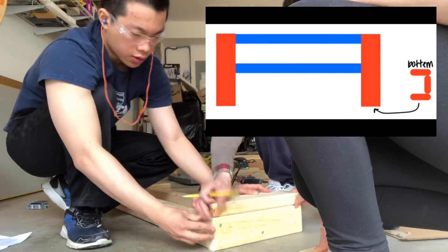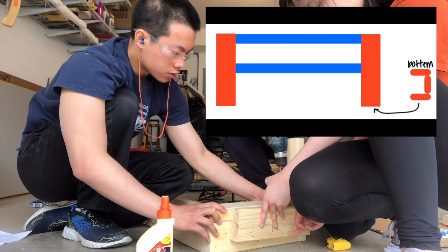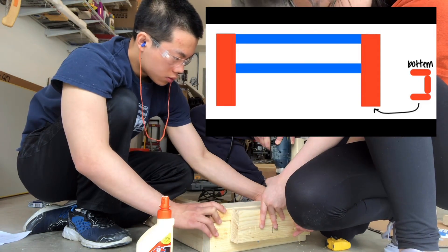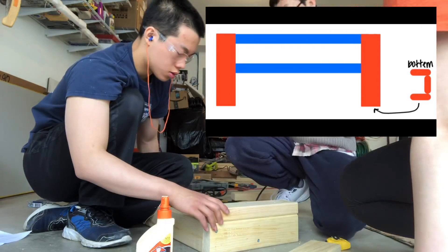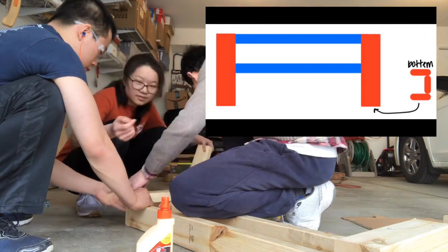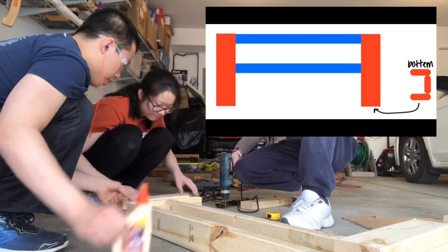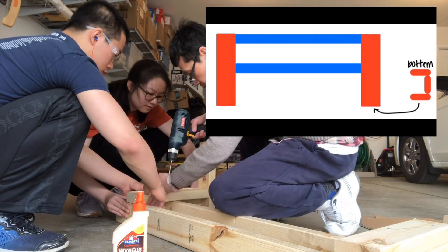Next, we attached 13.5 inch long pieces to the side of each leg. For each piece that we're attaching, we're using wood glue and screws, so it's double the strength. We're also holding scrap pieces of wood to the side so we can make sure they're aligned straight.